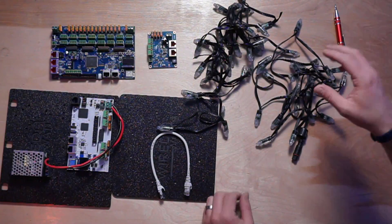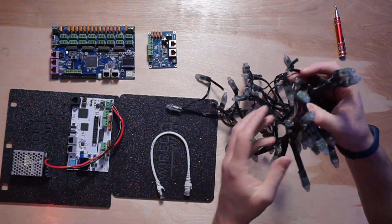First things first: what are the parts you need to make a basic animated Christmas light show to music? We've got a variety of things here on the table. First of all, pixels — the pixels are the lights.